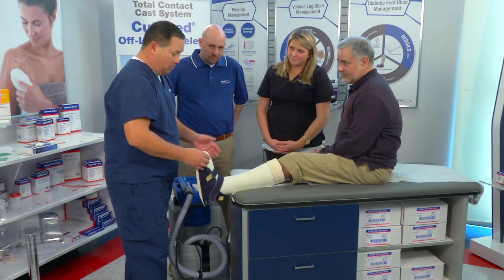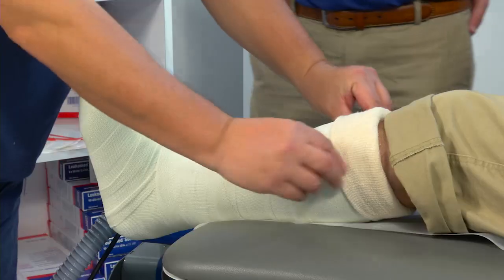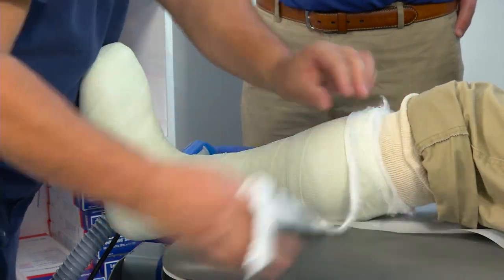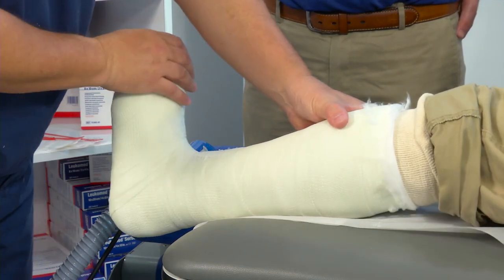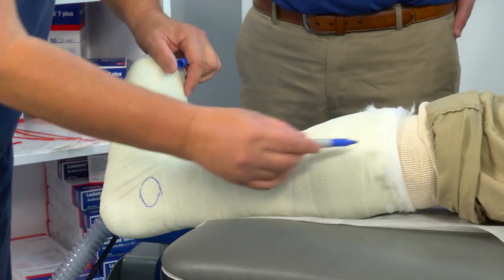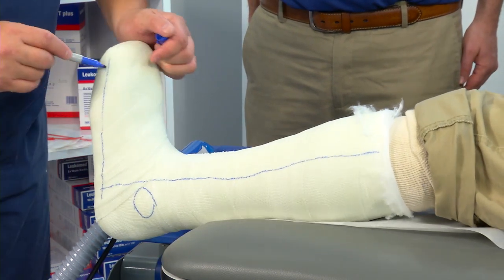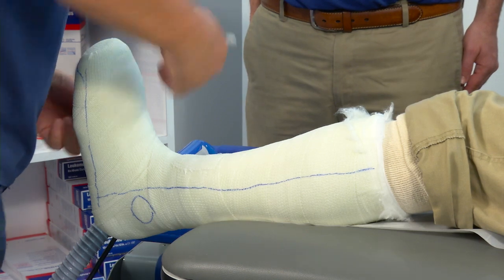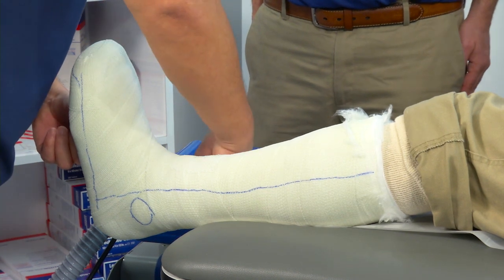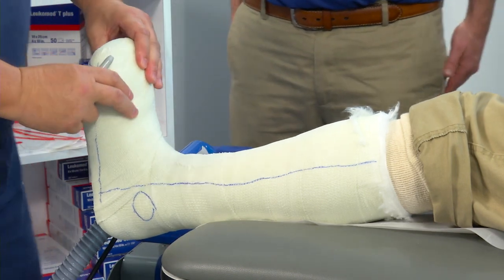Once they come back on the weekly basis, you're going to remove the shoe. I'm going to take this flap up that we put on and take off that cuff of padding. Once I get that out, I want to draw some lines where I want to cut — my landmarks are the malleolei. I want to cut in front of one malleolus and behind the other, and cut underneath the toes. Cutting it that way will give you a hinged effect, which will be important.